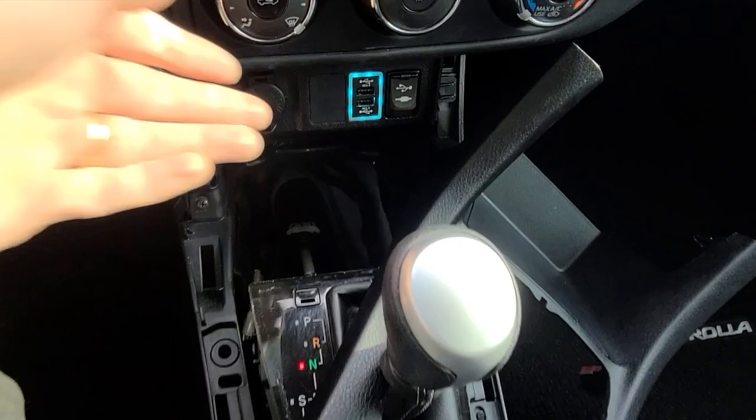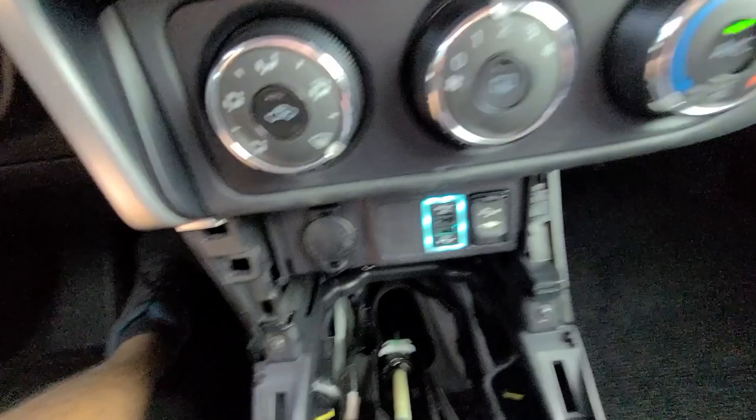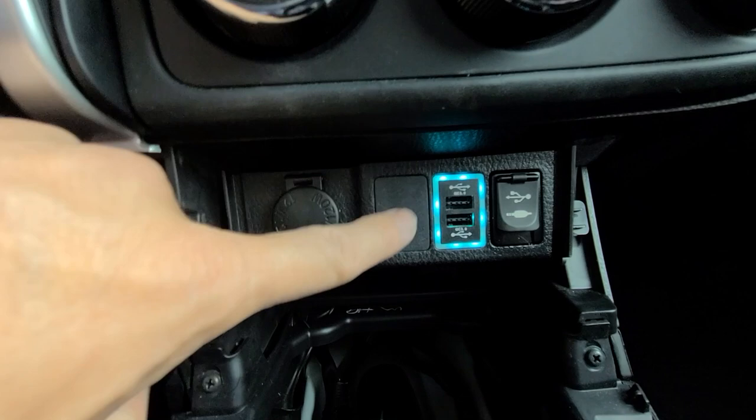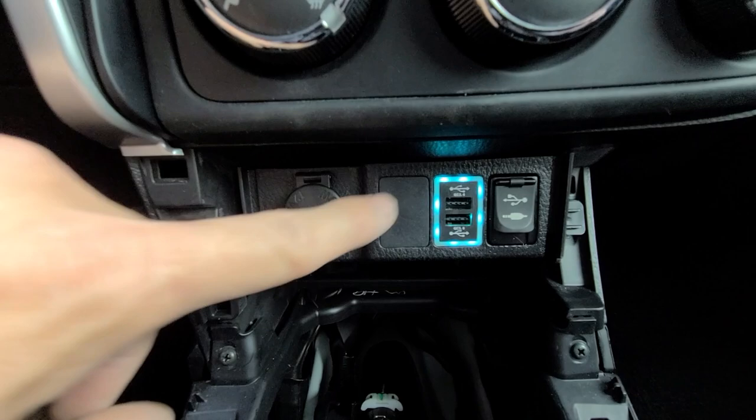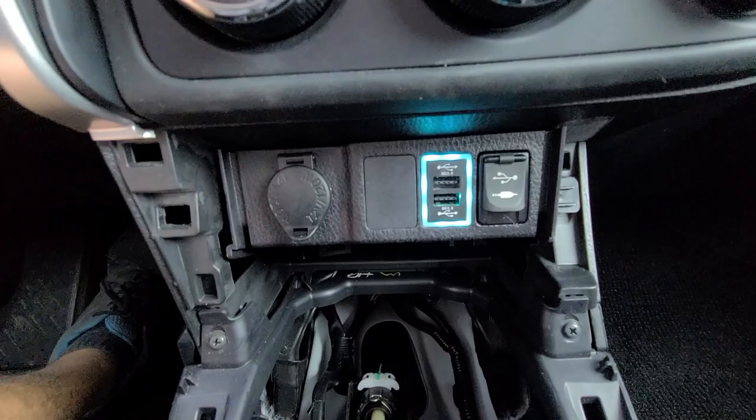And there you go — dual quick charger, nice and installed. I'm not going to show you how to fully reassemble the car; it's pretty simple, you just snap it all together. The dual charger is actually one of the least expensive ones I could find — it was only 13 bucks. I highly recommend it. It really will clean up the interior of your car. There will be a link in the description box — check it out if you have a different Toyota, as it lists all the compatible applications.